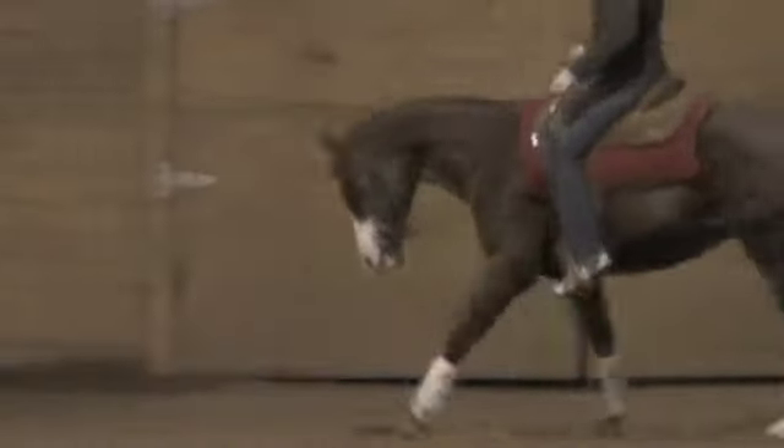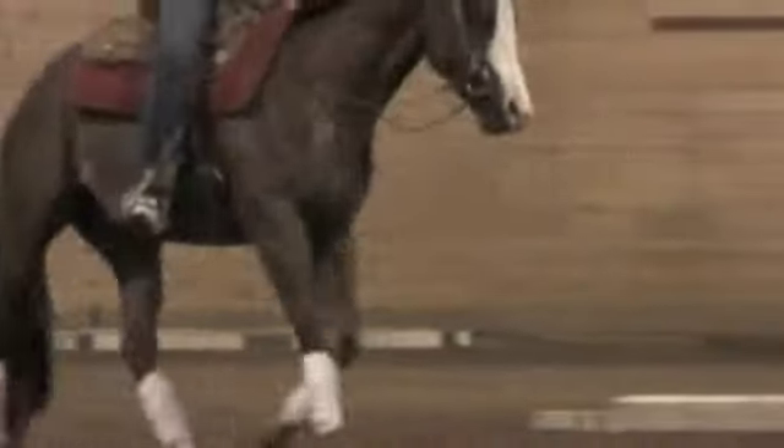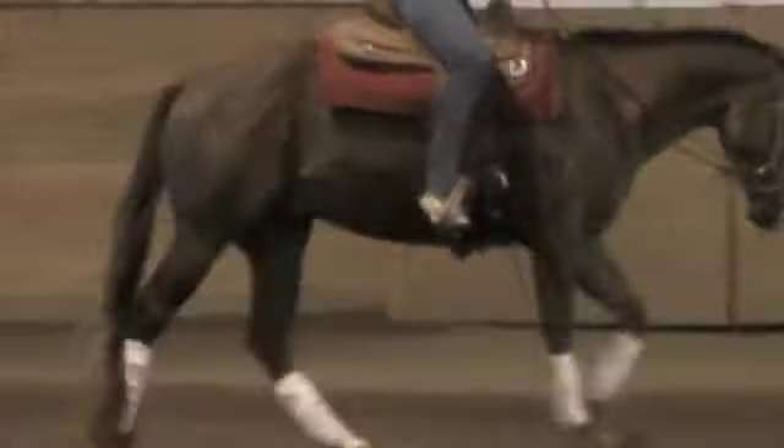I'm having to push with every stride because right now I just want him to finish his stride out and rock along. He's getting really good about figuring out where to go with that.